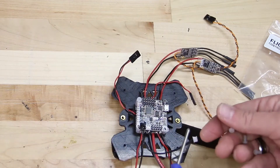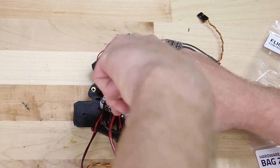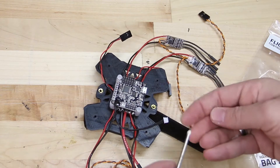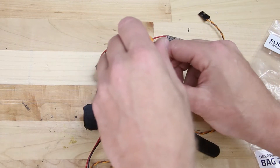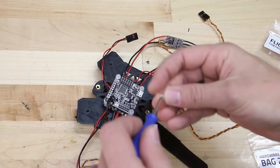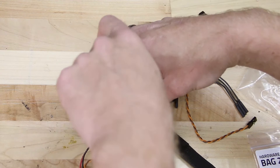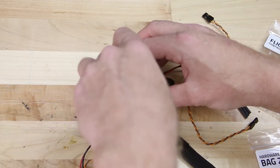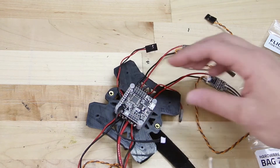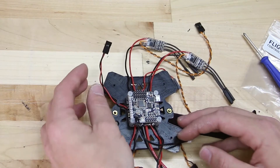Get the four other nylon screws and screw those through the top of the flight controller down into the hex spacers. Make sure that the arrow on the flight controller is pointing towards the front of the aircraft — there is a little silver arrow on your flight controller and it's very important that this is pointing forward. The USB should be coming out the right side of the flight controller when looking from the back of the aircraft. Screw these screws down tight, but don't go too tight as we don't want to strip them. These are nylon screws and nylon hex inserts.